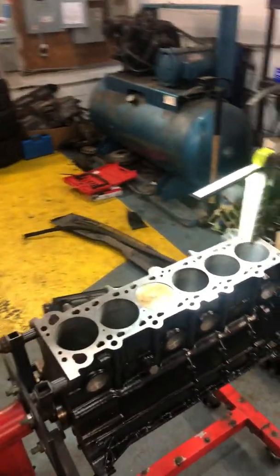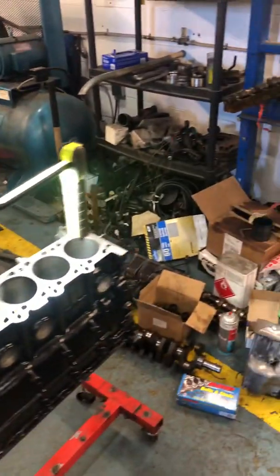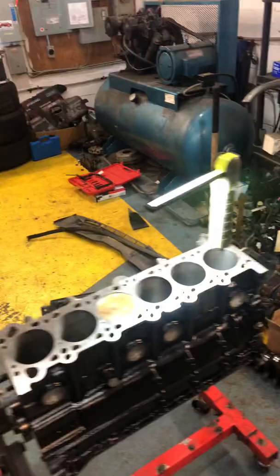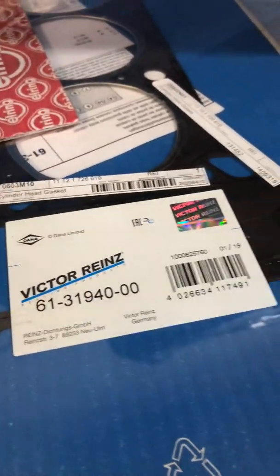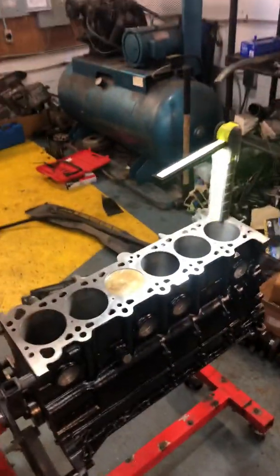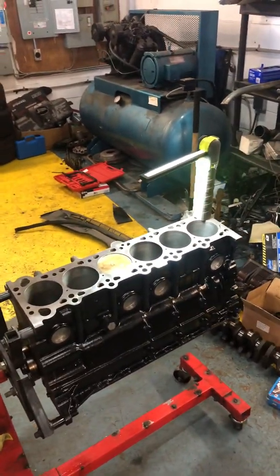I've actually calculated the compression ratio. If you just deck the block by one thou of an inch and deck the head about a thou of an inch, and put this engine together with a standard head gasket — which I think is about 1.75mm — the compression ratio is only gonna be about 10:1.